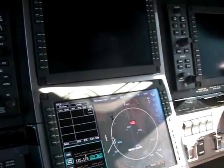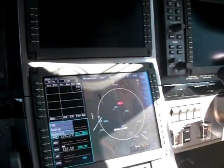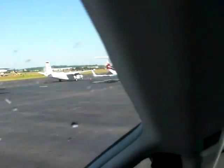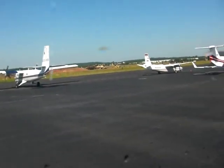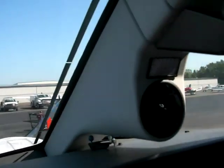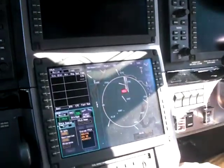ATIS Information Kilo, 1245 Zulu. Visibility greater than 10. Sky condition is clear. Temperature 16, dewpoint 12, altimeter 30.04. Instrument and visual approaches in use. Landing runways 34 left and 34 right. Caution for bird and wildlife activity on and around the airport. Use ground for initial communication to taxiway Charlie. Notice to airmen: taxiway Echo is closed. No NOTAM information — contact flight service. Remind all hold short instructions. Advise initial contact you have information Kilo.